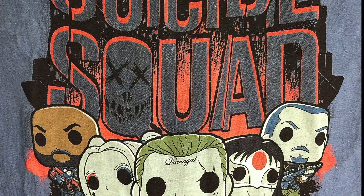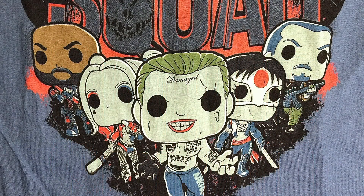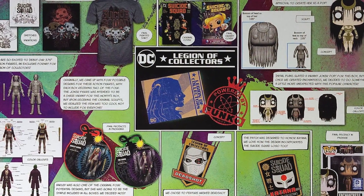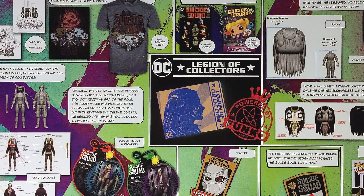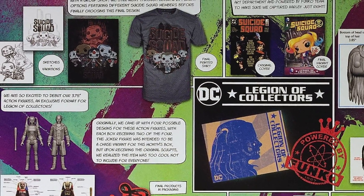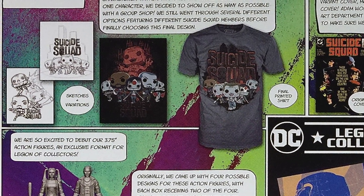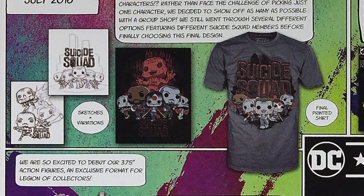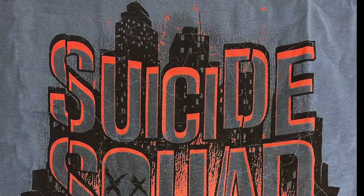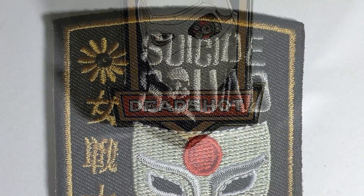Next up is the t-shirt. On the t-shirt are Joker, Harley, Deadshot, Katana, and Rick Flag — it's a cool t-shirt. They did include one of those production cards that details how they chose different figures and different designs. It is a cool looking t-shirt but I think I liked one of the other t-shirt designs a little bit better.